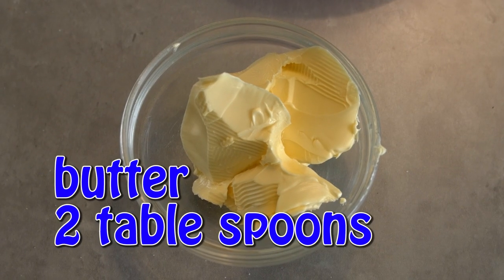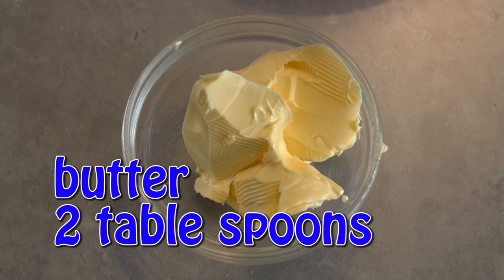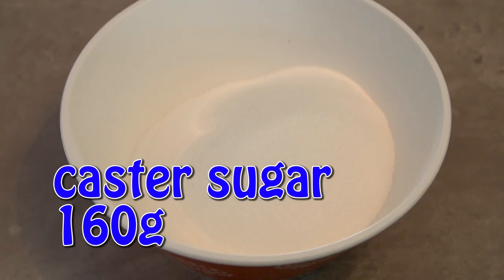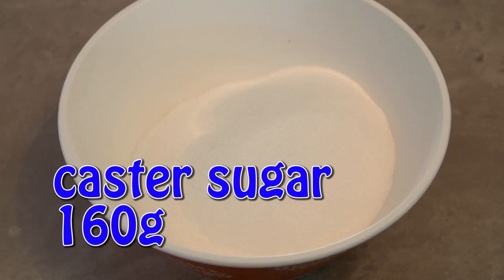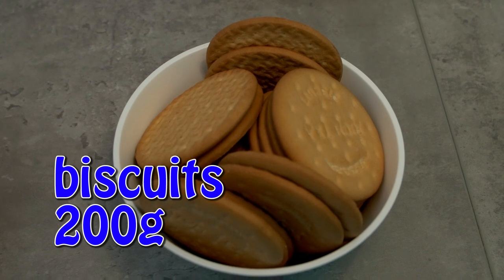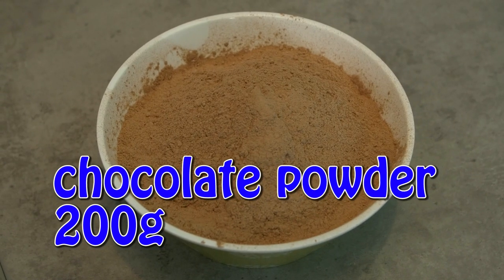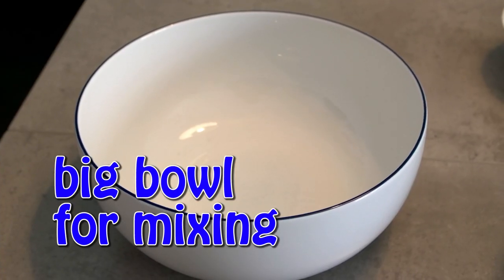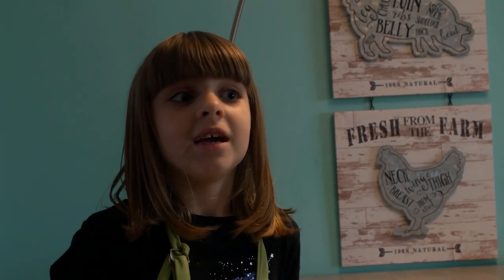We are going to need two tablespoons of butter, two eggs, 160 grams of sugar, 200 grams of milk, and 200 grams of chocolate powder. The good thing about this is that it's very yummy and it's very easy.